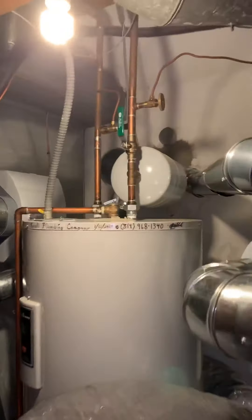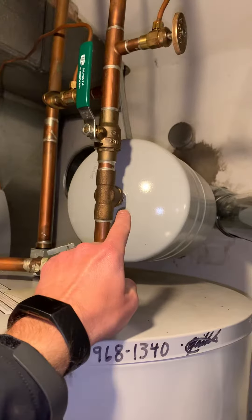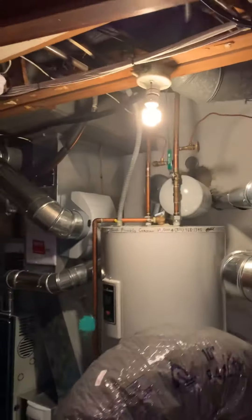Rework the water lines as needed. We'll probably be able to keep the water shut-off. The expansion tank probably has to be moved, so we're going to have to put a different fitting in there and bring our piping away for the expansion tank.